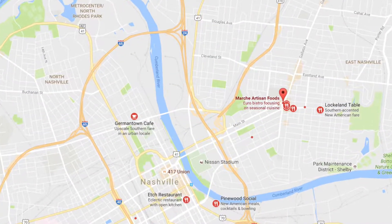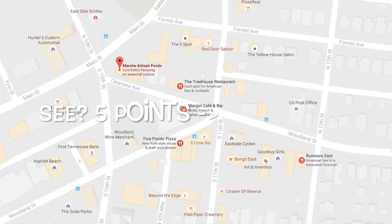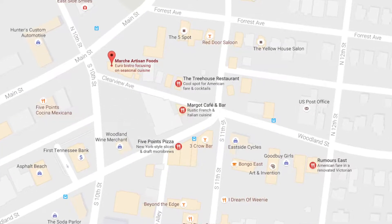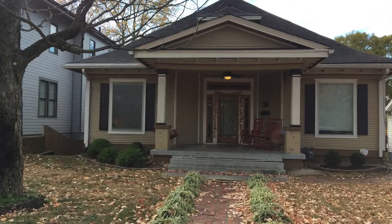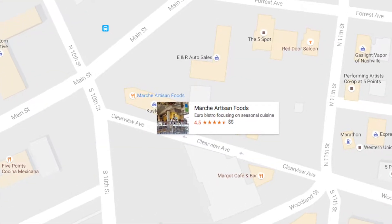We got to Nashville late on Monday night and stayed in a nice little Airbnb in the Five Points area as our home base — a cute basement with a bedroom, a bathroom, and a living room, all we needed. Our first trip wasn't until the next morning when we woke up and went to a place called Marche, which is a little artisan cafe.